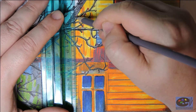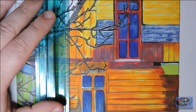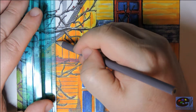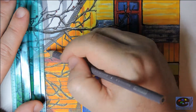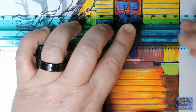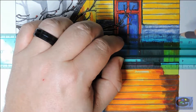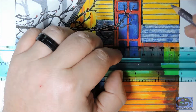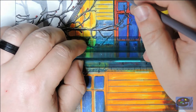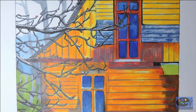Here I start adding more layers of color and detail.